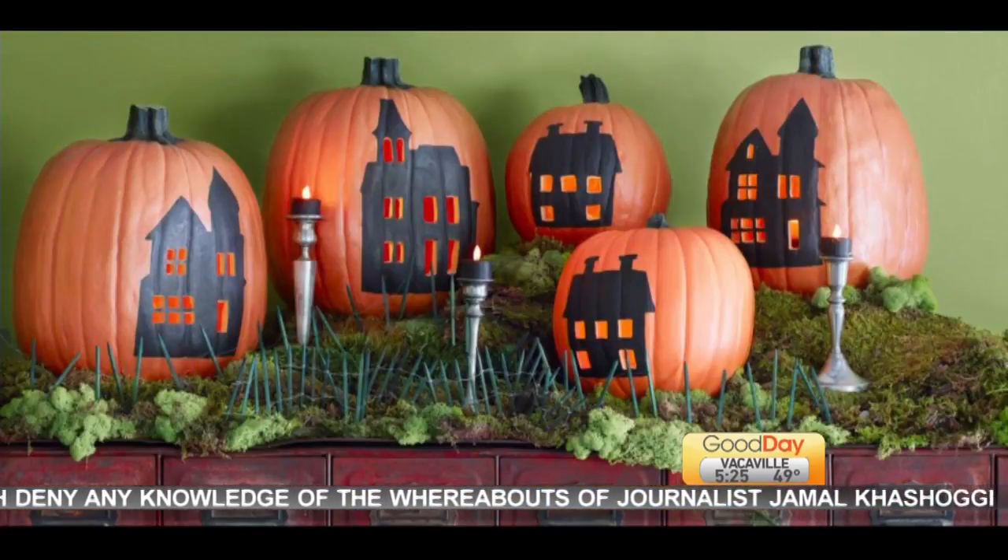For more information, you can go to our website: GoodDaySacramento.com. Click on Show Info and today's date. Happy pumpkin!